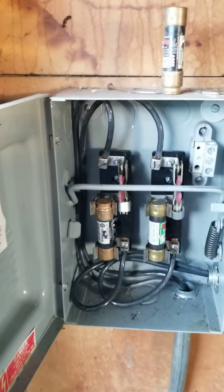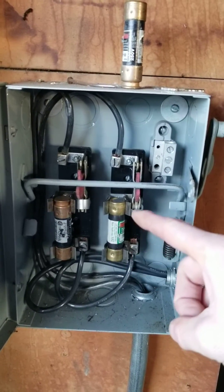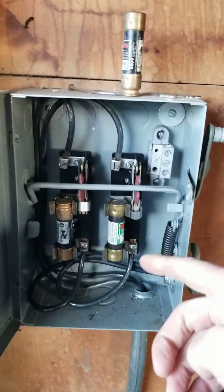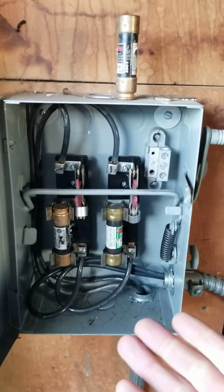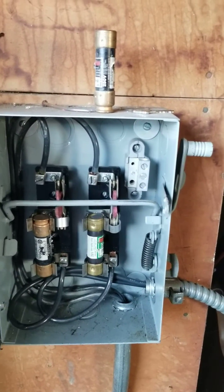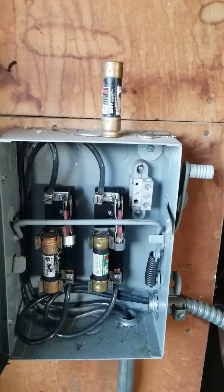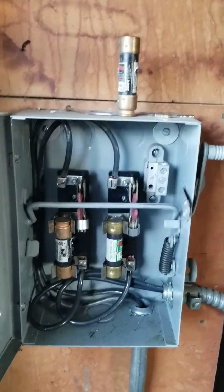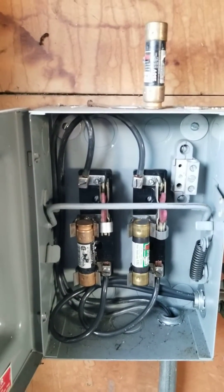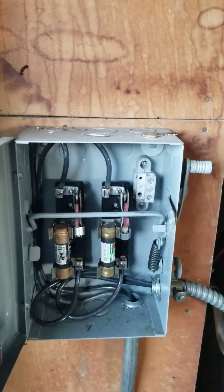Some of the things are that potentially somebody could take a fuse out and just put any type of piece of metal in there to connect the circuit. Also, if they take one that's not the correct size — they're all the same physical size but they're not all rated for the same amount of amperage — so if somebody put in a large rated amperage fuse, they could be bypassing the actual safety mechanism, because fuses are made to basically blow out if there's too much power going through them.